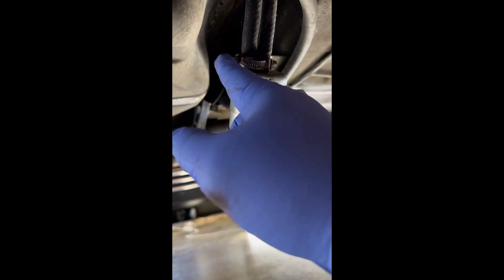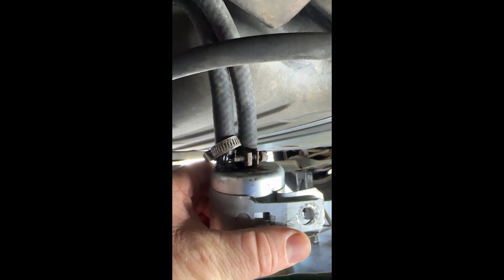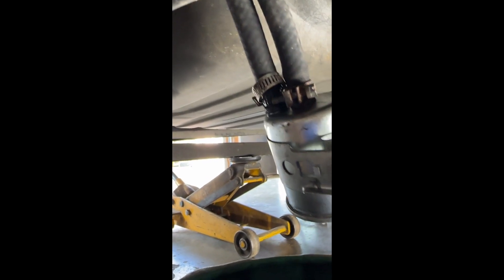Now what we need to do is undo these two clamps here. We've got a drain bucket under the vehicle so we'll be able to get those hoses off. We'll go ahead and pop those hoses off — put some gloves on, maybe some gas shooting out.